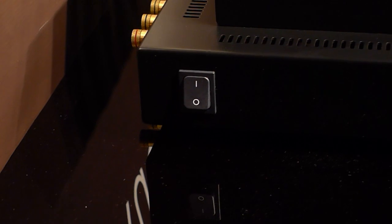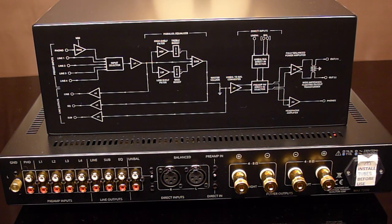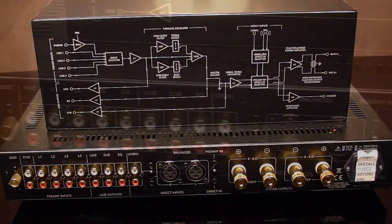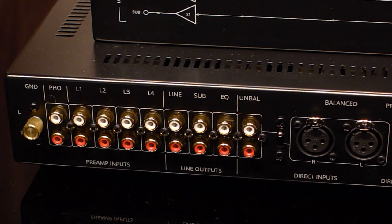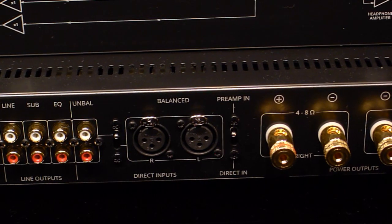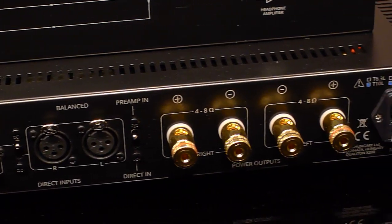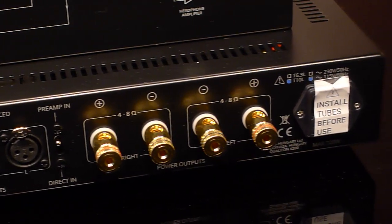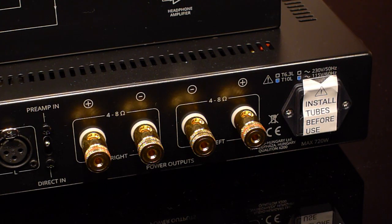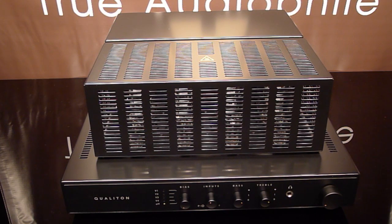Here's the rear panel of the X200 — plenty of inputs as you can see, as well as outputs. There's phono, line one, two, three, and four, another line, sub EQ, and if you choose to use a preamp, you can hook that up as well. Now we're looking at the output jacks — your speakers, either four or eight ohms, which it'll switch automatically. They taped up the AC so you don't make a mistake and turn it on before you put the tubes in.